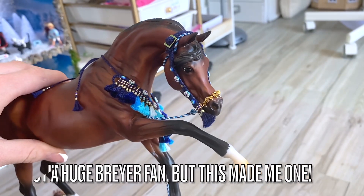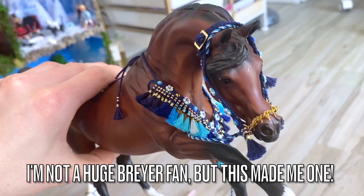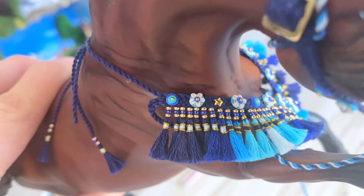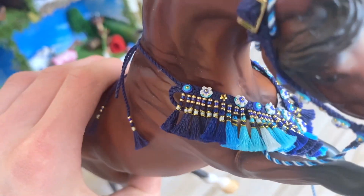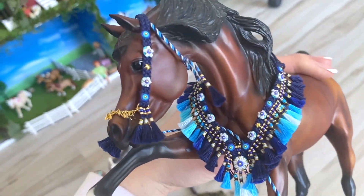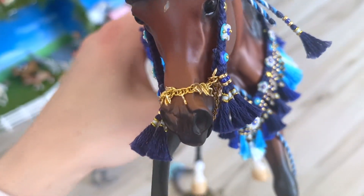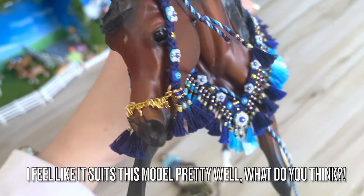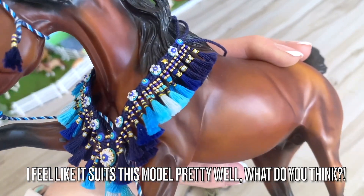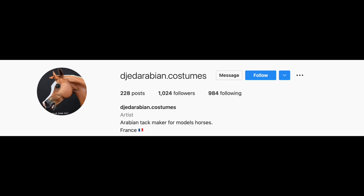She also makes things for Breyers, which are absolutely amazing because they're a little bit bigger and it's easier to add a lot more detail. You can see there are these flowers and stars, and there's even more beading. This color is absolutely beautiful on him. You can see this twisted rope here, as well as these little hooks, which are usually found on traditional Arabian tack. This is just gorgeous — I am in love with this and everything that she sent.